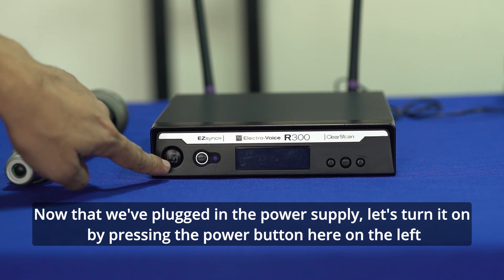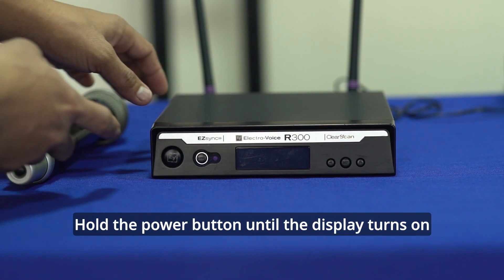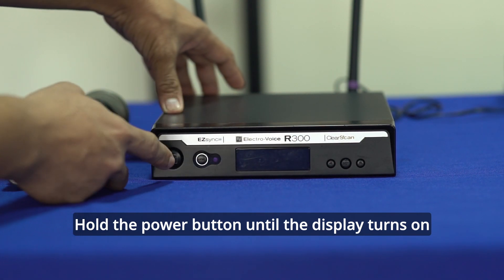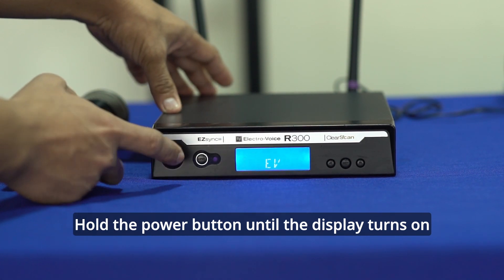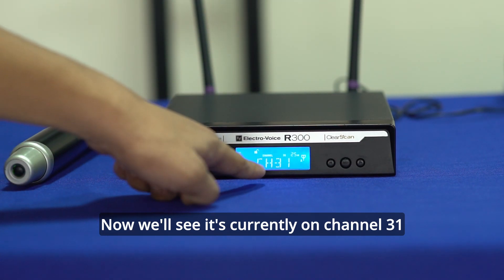Para buksan yan, pipindutin lang natin itong button na ito — yung may nakalagay na EV, yung tatak ng Electro Voice. Long press lang natin hanggang sa magkaroon ng ilaw yung ating LCD. Makikita na natin yung input natin — tayo ay nasa channel 31.